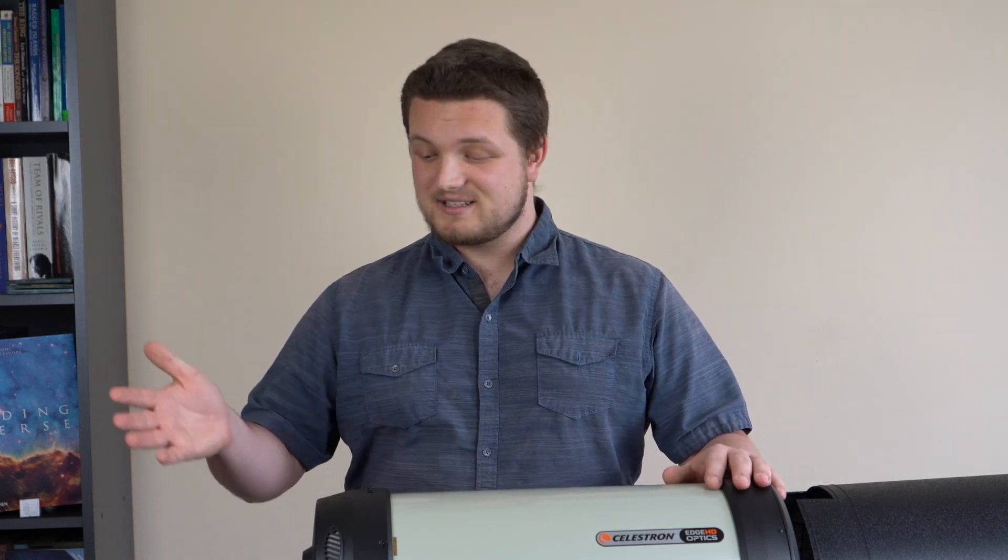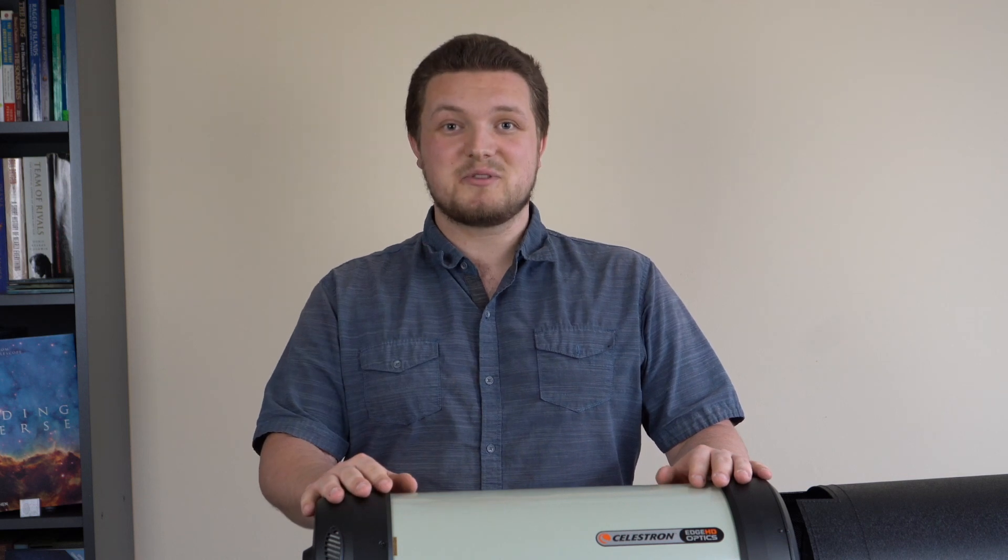Thanks for watching the entire unboxing video of my new child. I can't wait to finally use this thing to image some galaxies. If you have any recommendations, leave them in the comments — I'm always happy to see what people would like shot and I'm more than happy to try imaging it myself. It could be a new challenge. Remember, sign a petition to nuke the moon.